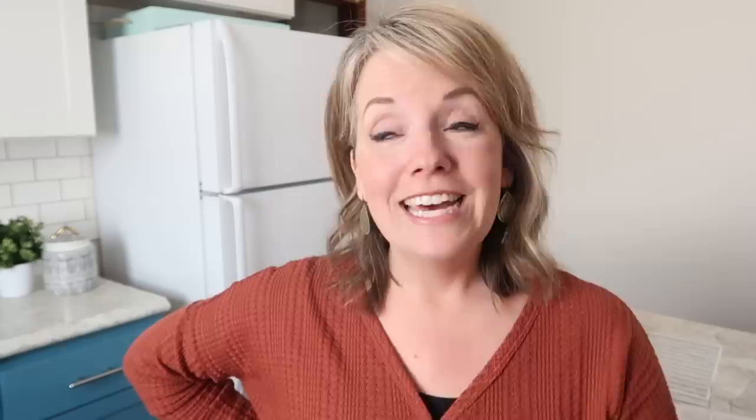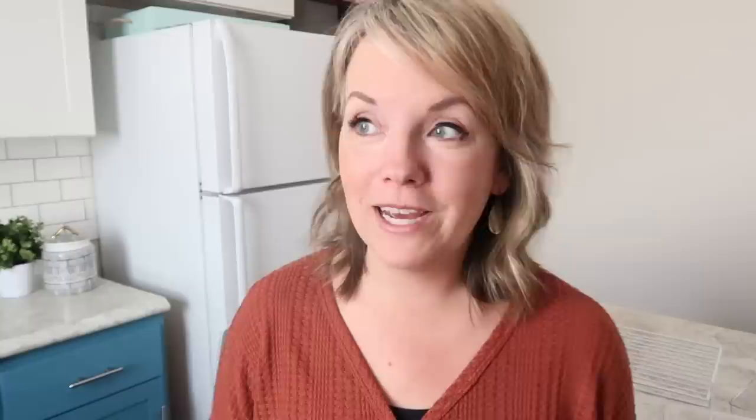I'm Dawn from The Minimal Mom, and we love sharing tips and tricks so that you can simplify your house quickly. This whole month we are tackling all the things that we normally put off — clothes, paper clutter, sentimental items coming up next week — because it's January and let's start out the year with a fresh start. If you want to stay in the loop, be sure to subscribe. But today we're going to tackle the fridge.